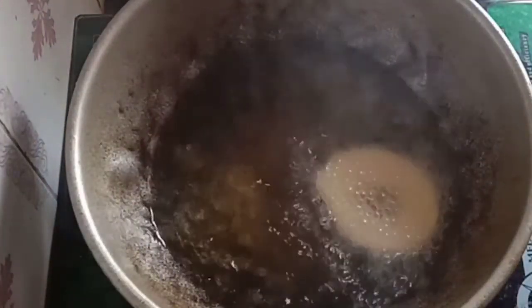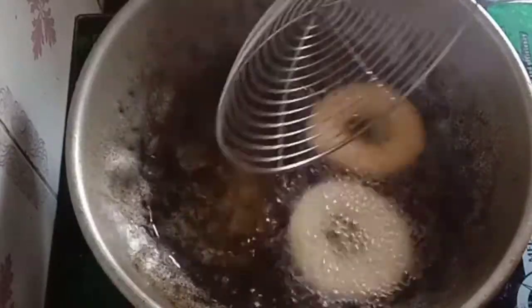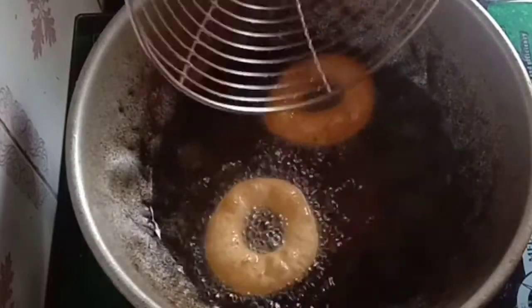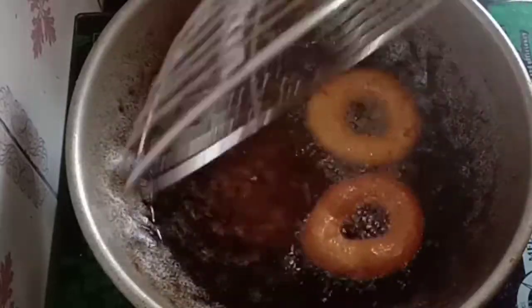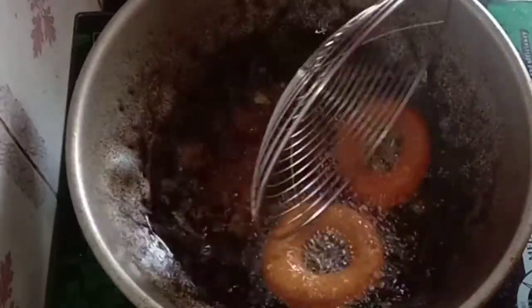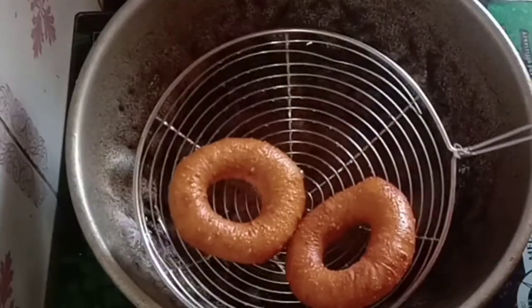Fry on a high flame or slow flame. Put the doughnut in. It's a little thick. It's a little soft. It's crispy. It's nice. It's a golden brown color. It's ready, our doughnut.